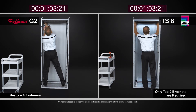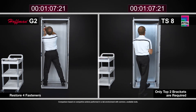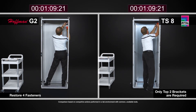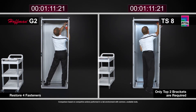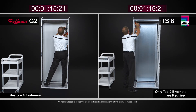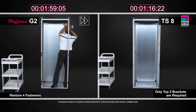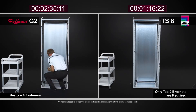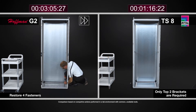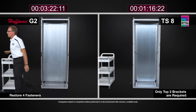One thing noticed while watching the lab footage was that with the TS-8, I was able to not only move the mounting panel to the rearmost position, but also install a sidewall with all its brackets and install a system chassis, and remove half of the door hardware on the TS-8 — in the same time it took to simply move the G2 panel to a different position in their enclosure.